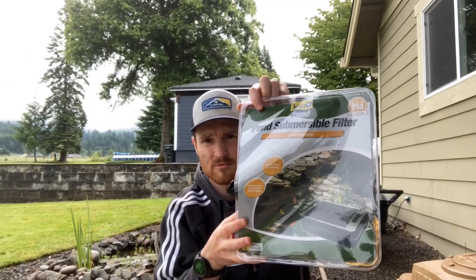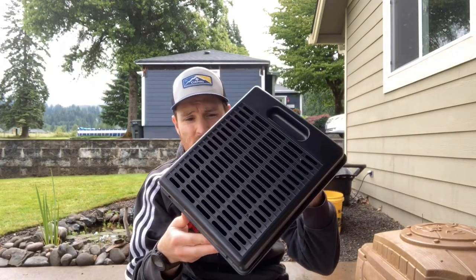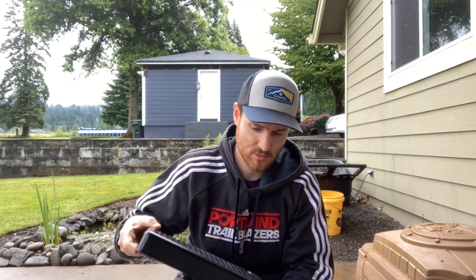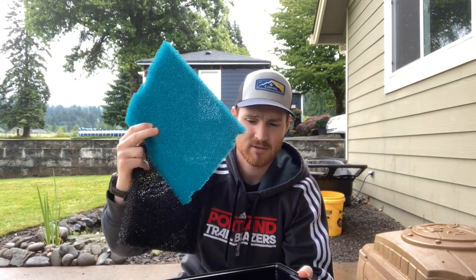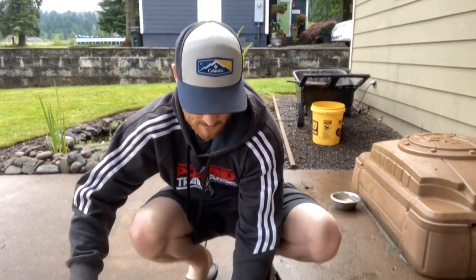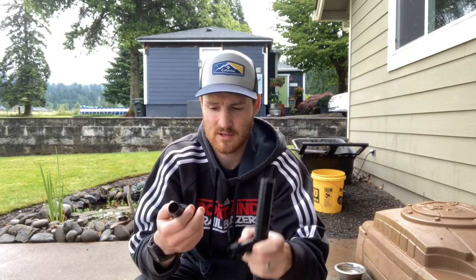I have the Tetra Pond Submersible Filter here. The box has a few plastic clips that are easy to open, and inside there's a plastic coarse filter and a finer filter underneath, plus a plastic tray — that'll be super easy to maintain. Also in the box there's a short piece of connector pipe to hook it to your pump, an attachment for the box, and a couple of attachments for different size pumps.